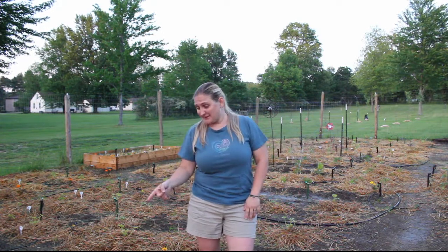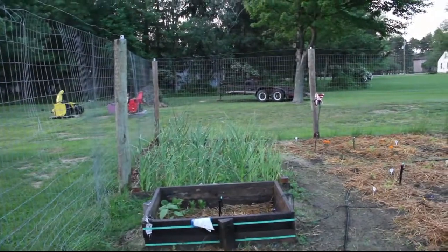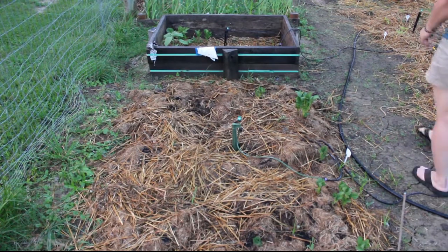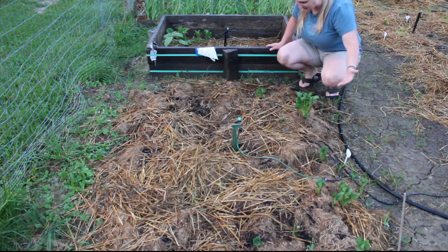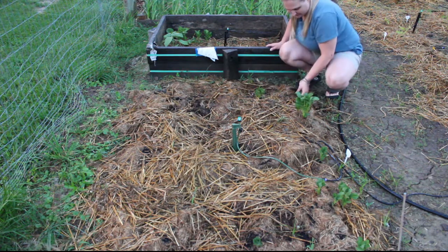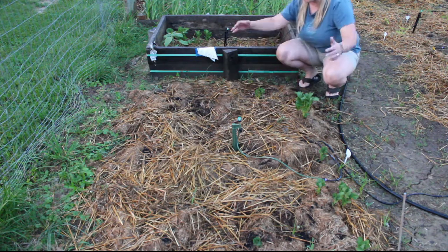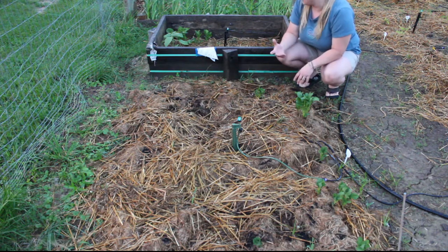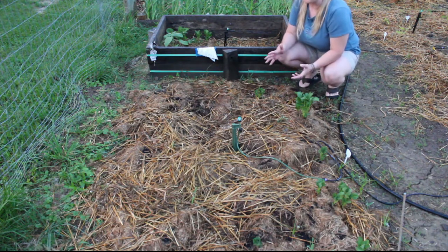One of the exciting experimental things we have going on right down here is potatoes. All we did was throw them down, cover them up, and they're growing. They grow from the ground up, and as they get a little taller we'll throw more compost — a little dirt and the compost manure blend — on top, and they'll grow up in the garden box. We have a few growing in the corner with some little things just starting.